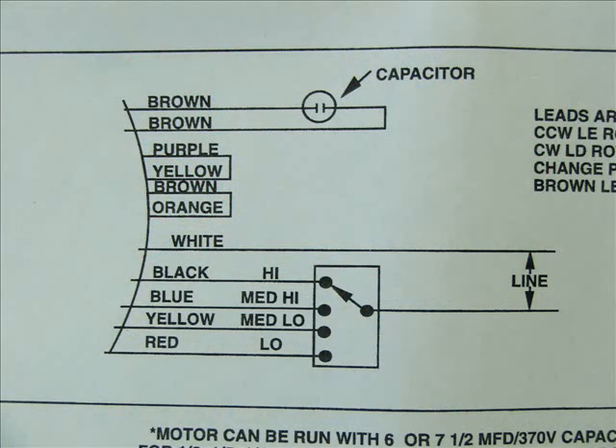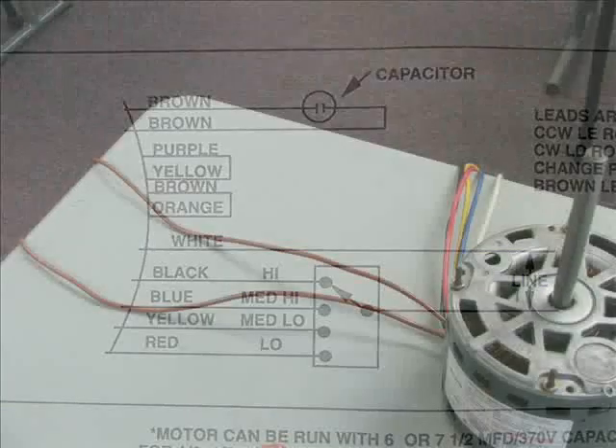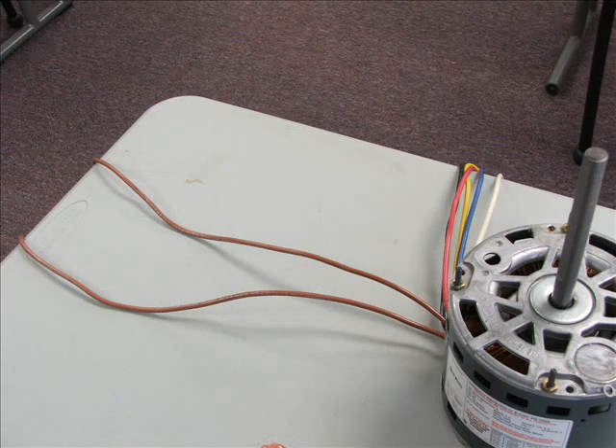Earlier in the presentation, I showed you on the motor nameplate this diagram — it wasn't very clear because it's a small section of the motor — but as you can see now, the motor tells you where the capacitor is, your setup for your leads, for your rotation, and also your wiring diagram. Looking at this diagram at the top, we see brown-brown is the capacitor. Here are the two brown wires that would go to the capacitor.